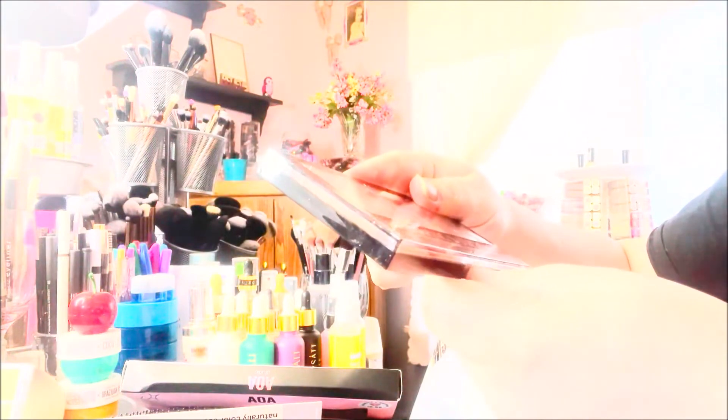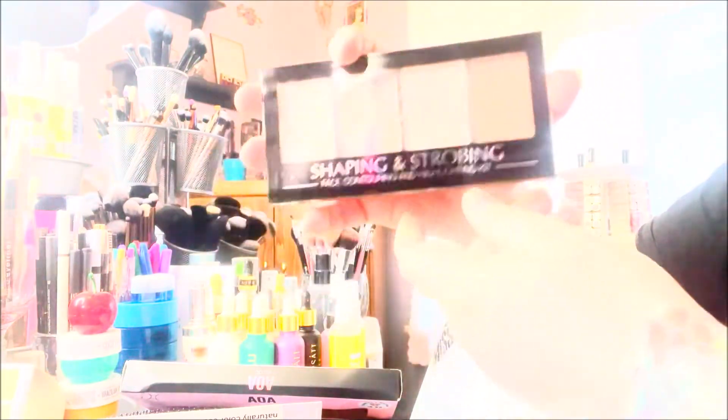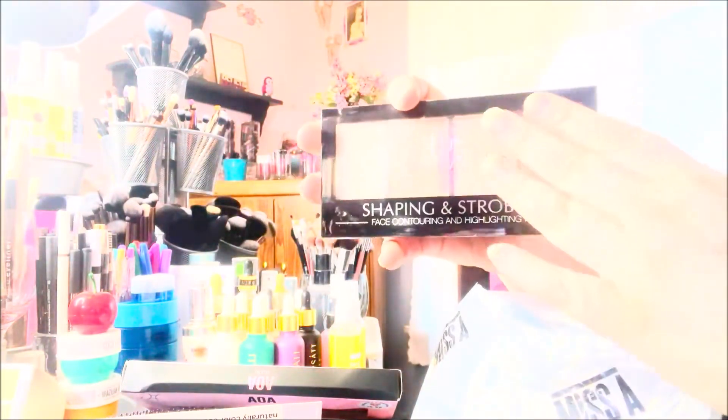I absolutely love the contour shades in this. It's a dollar and it's a very large palette and it is such good quality — I really, really like it. So I wanted to back it up. Lord knows I didn't need it, but I wanted a backup.